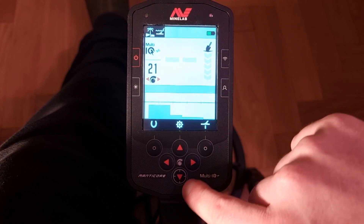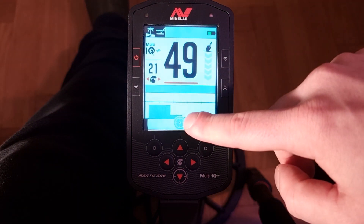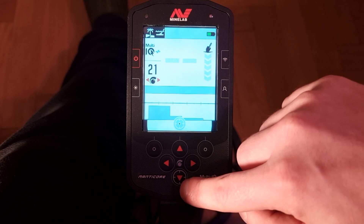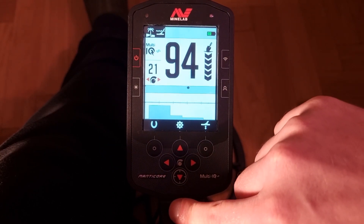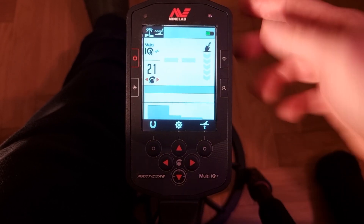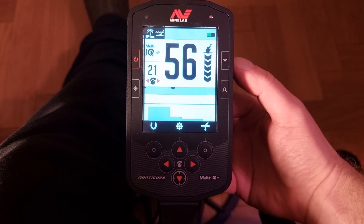The down arrow is also the pinpointer — you can see the crosshair there. So when I find a target, I press it once and now I can quickly locate when it's underneath the middle of the coil. I press it one more time to turn it off. So that's pretty much the display.